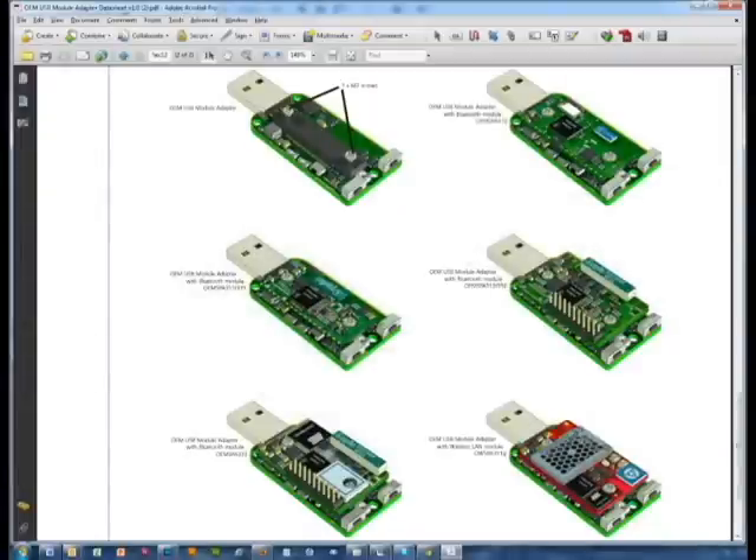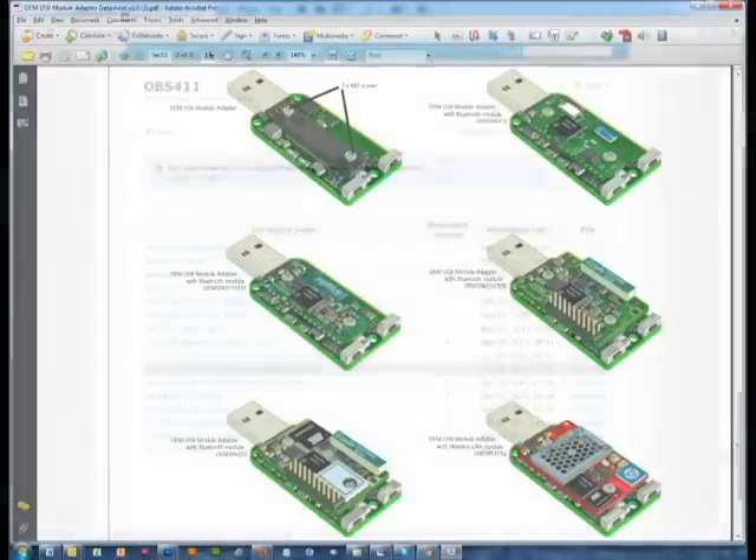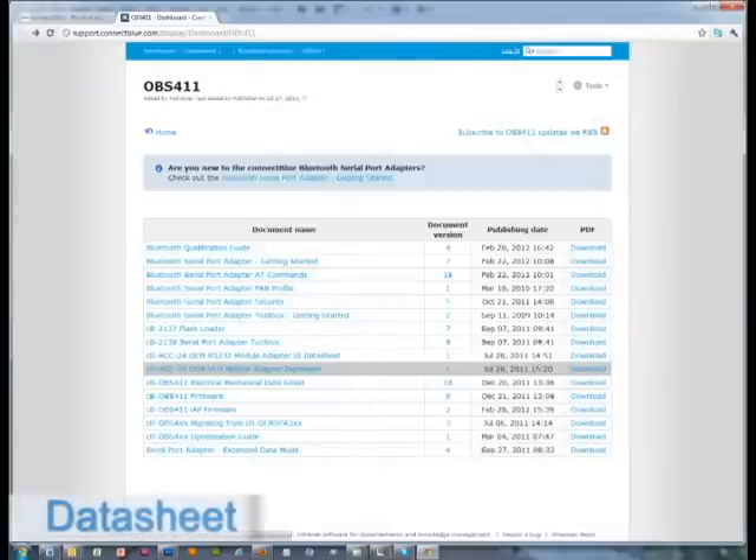It is important that you mount the module correctly. During assembly, the wireless modules shall be placed as shown on the images on the data sheet for the USB Module Adapter. This data sheet is located on the Bluetooth Serial Port Module OBS411 support page.